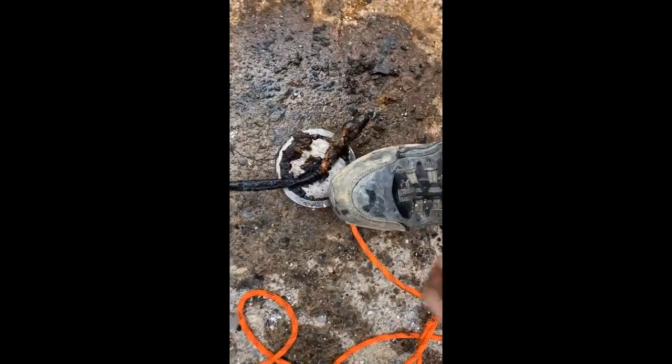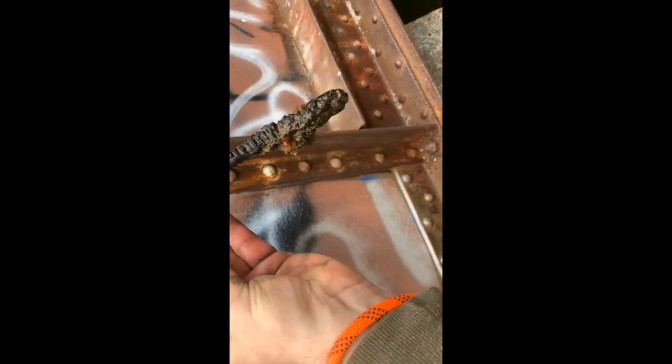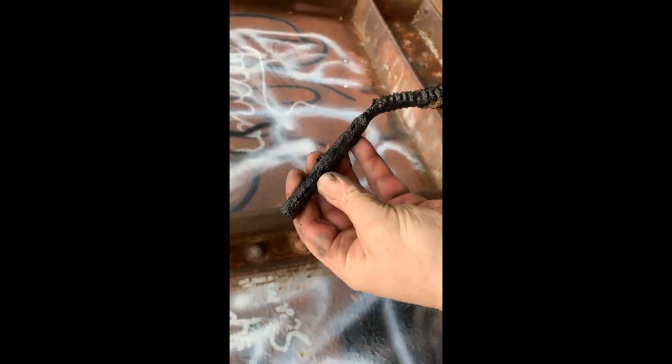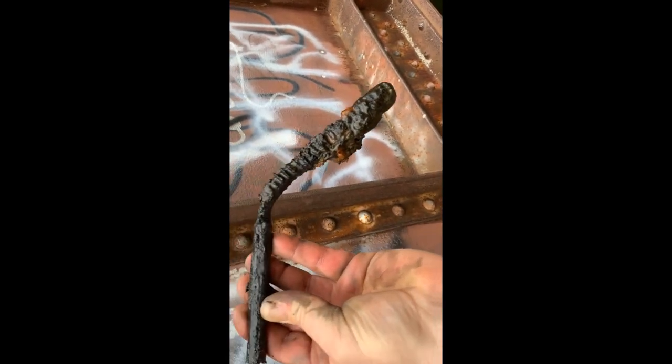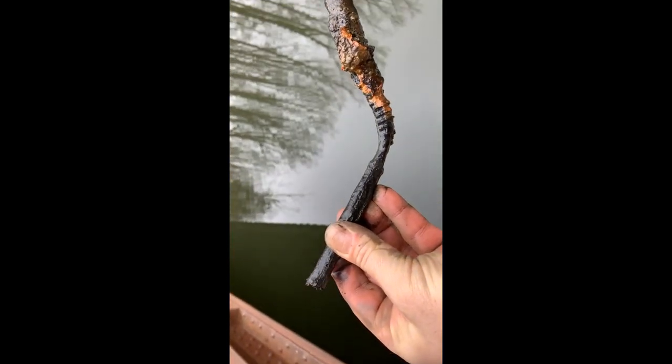Getting some good finds — it's a good spot today. There's another one. What is that? Looks like it has some kind of threads on it — some kind of old bolt. I don't know, but it's going in the bucket.